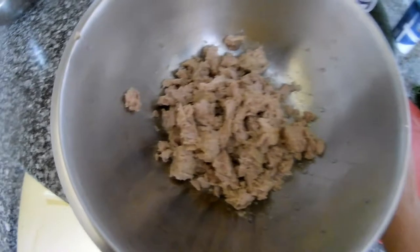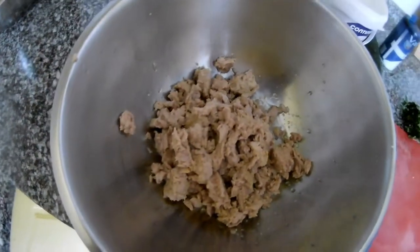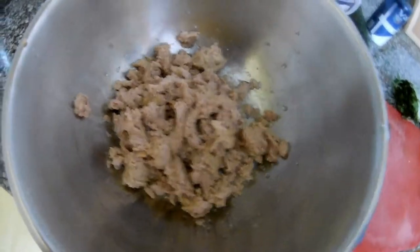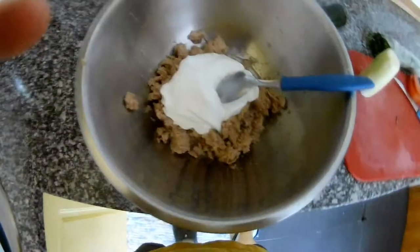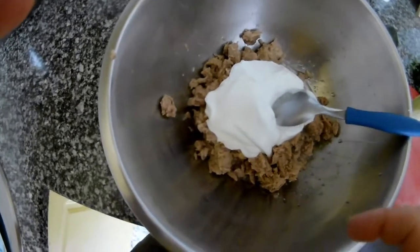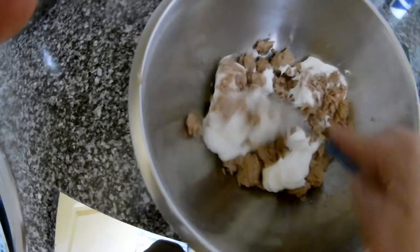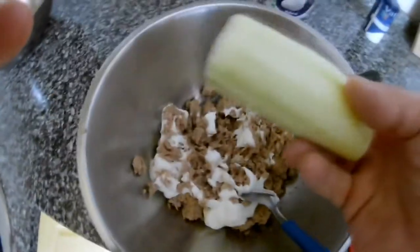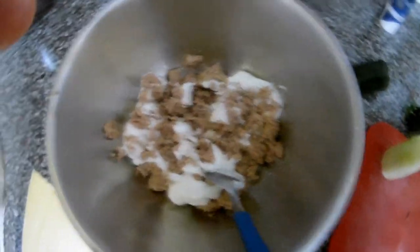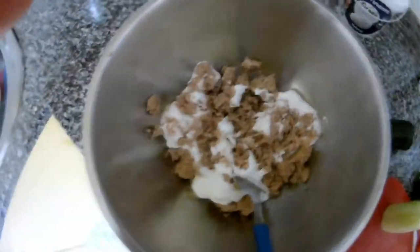I don't like mayonnaise that much because Greek yogurt is much tastier and gives you a different flavor as well. So I put some salt and about three spoons of Greek yogurt. Then I have half a cucumber, peeled, and I'll just grate it inside and mix it in.